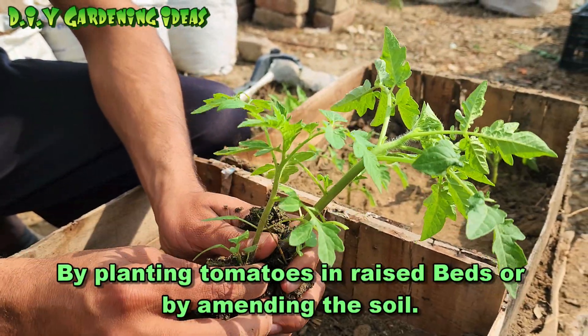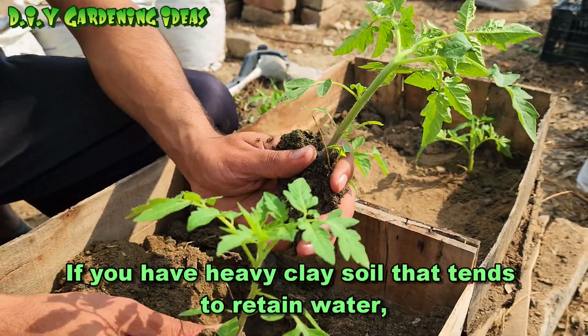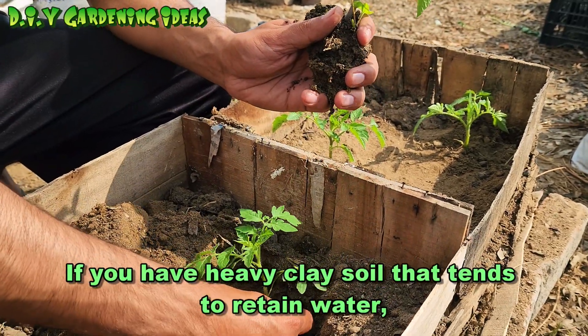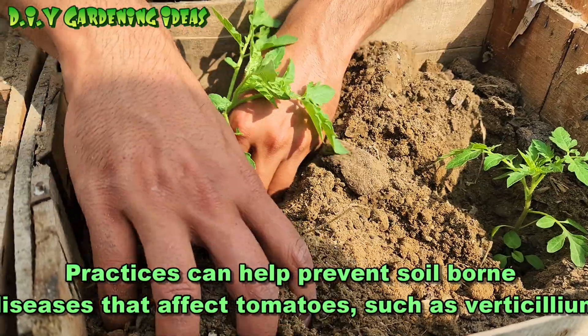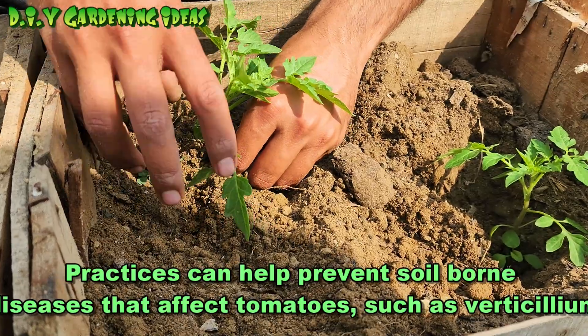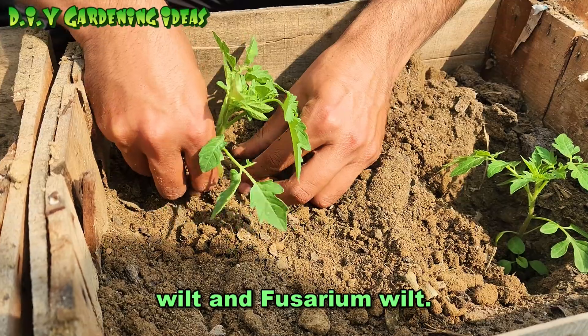Ensure proper drainage by planting tomatoes in raised beds or by amending the soil if you have heavy clay soil that tends to retain water. Crop rotation and proper sanitation practices can help prevent soil-borne diseases that affect tomatoes, such as verticillium wilt and fusarium wilt.